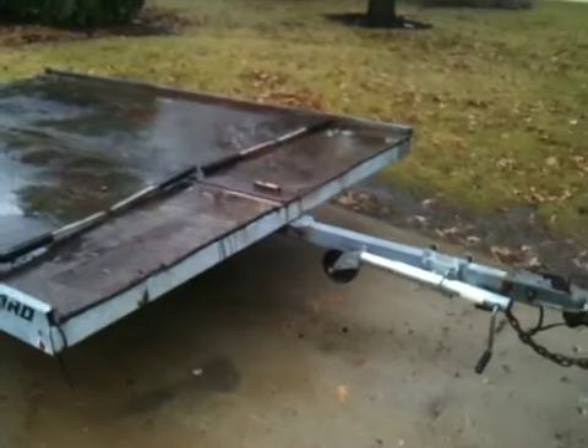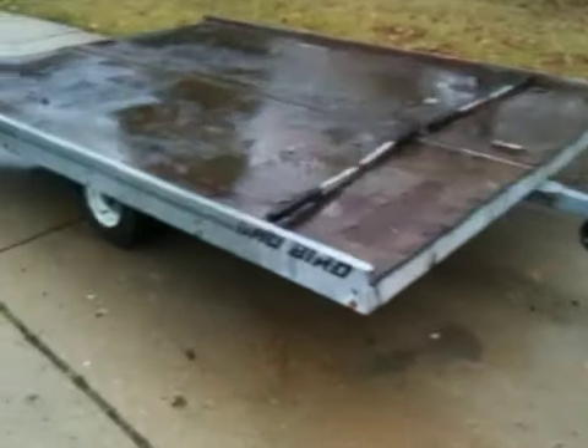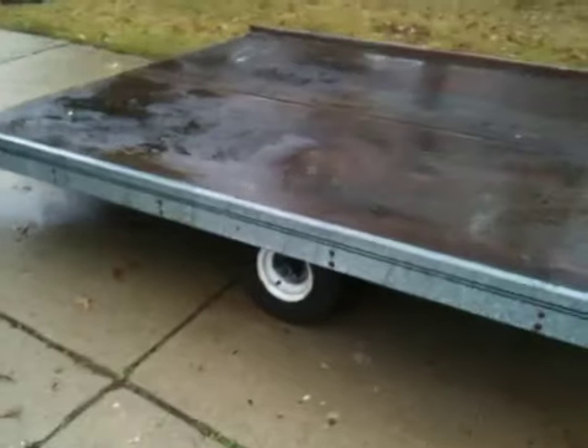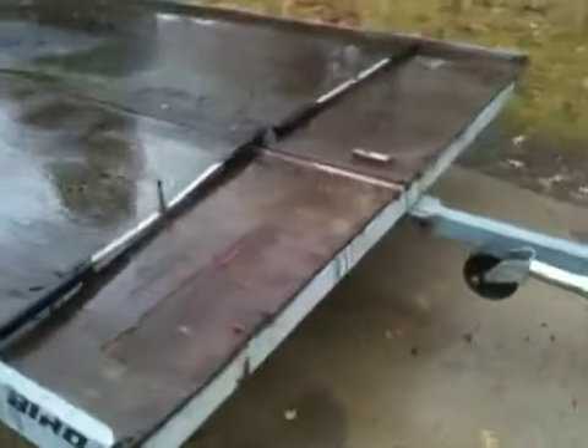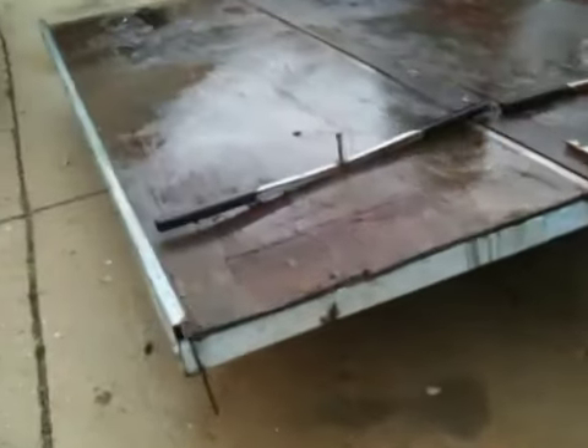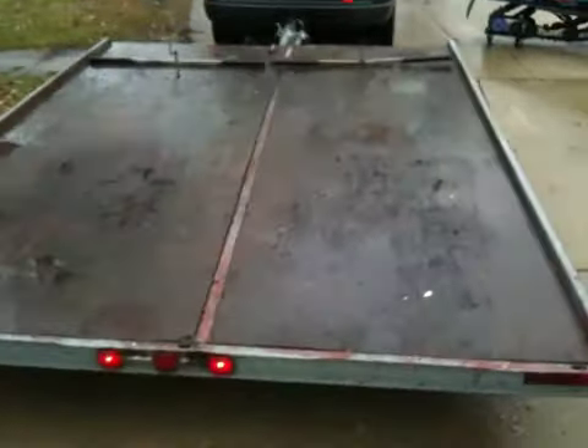Today we have a 1992 Snowbird snowmobile or ATV trailer. It is 90 inches wide and holds two old style sleds, or one old style and one new style. It's 120 inches long, or 10 feet long.